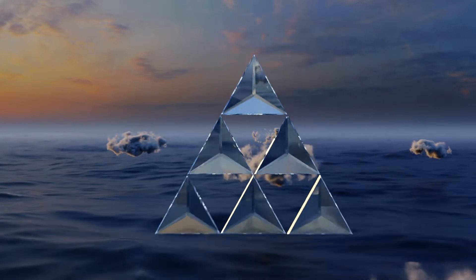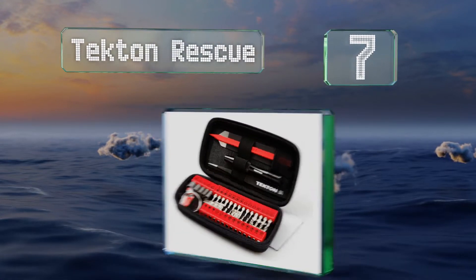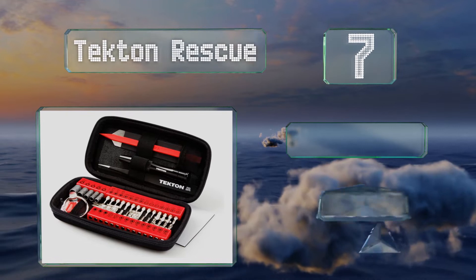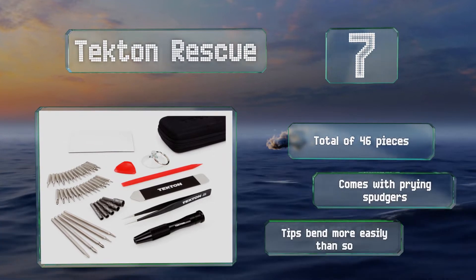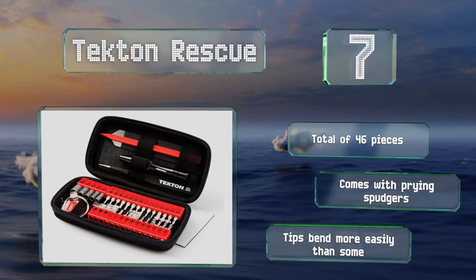At number 7, the myriad components in the Tekton Rescue all tuck into a zippered carrying case that protects them and makes them a breeze to access. It's also convenient for storage as you can toss it in any drawer. It comes with a total of 46 pieces, including prying spudges, but the tips on these bend more easily than some.